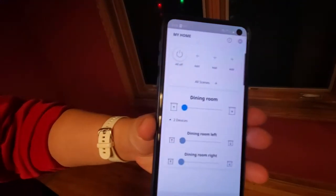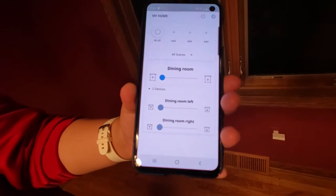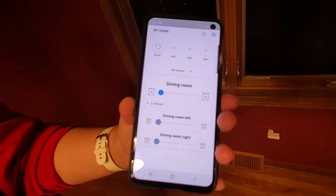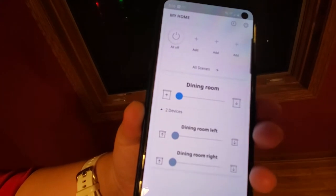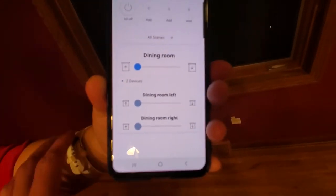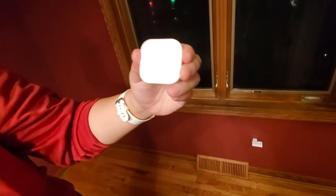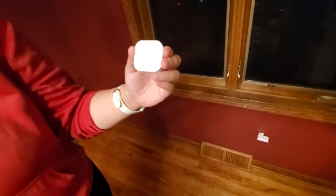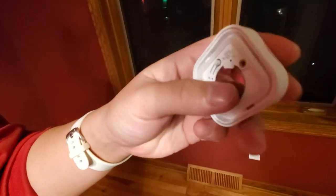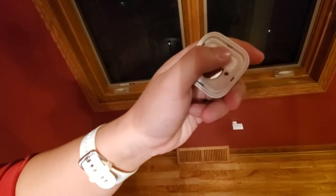You need to download the IKEA smart home app — search for it in the Google Play Store. It's not the IKEA shopping app; it's the IKEA smart home app. Follow the on-screen instructions to connect your gateway to the app. After that, you'll need to pair the blind's remote to the gateway. To pair, hold the remote within two centimeters — about one inch — from the gateway, then click the pair button and the remote will be paired with the gateway.